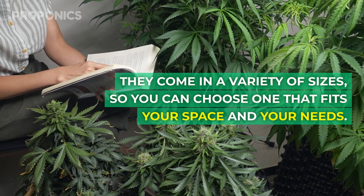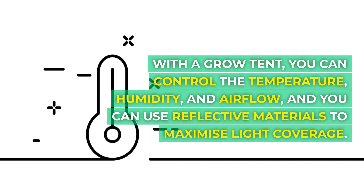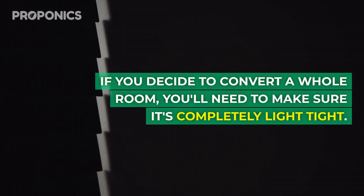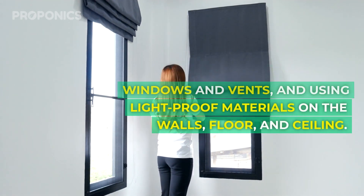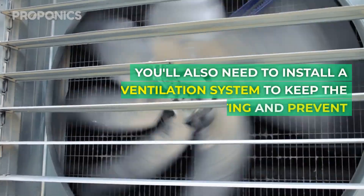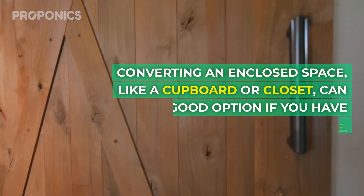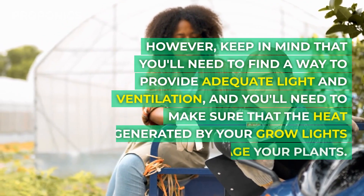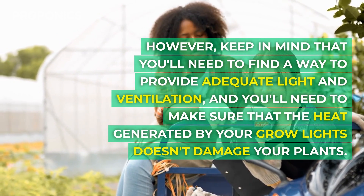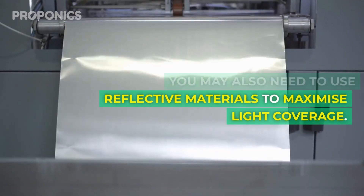Grow tents come in a variety of sizes so you can choose one that fits your space and needs. With a grow tent you can control the temperature, humidity and airflow, and use reflective materials to maximize light coverage. If you decide to convert a whole room, you'll need to make sure it's completely light tight, covering all windows and vents and using light proof materials on the walls, floors and ceilings. Converting an enclosed space like a cupboard can be a good option if you have limited space, though you'll need to provide adequate light, ventilation, and manage heat from grow lights.